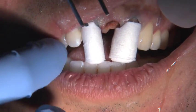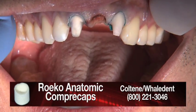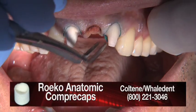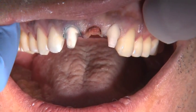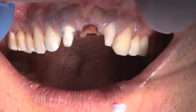This cord is going to stay in place for 8 to 10 minutes while the patient bites on the anatomic copper caps. It's really the cord that's going to provide the space for the impression. That's not going to happen from the bottom cord. The bottom cord is strictly retraction and to stop any bleeding from happening.